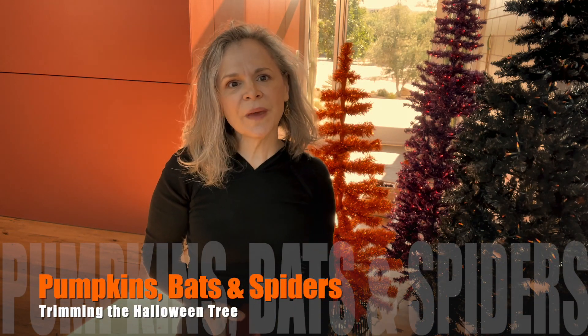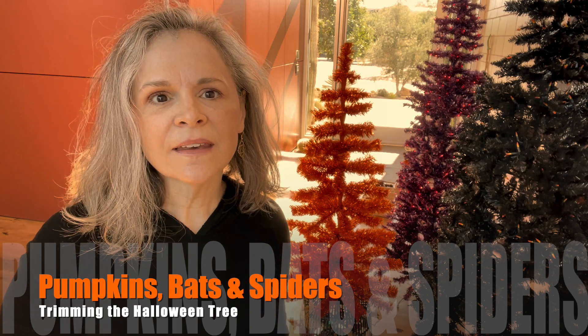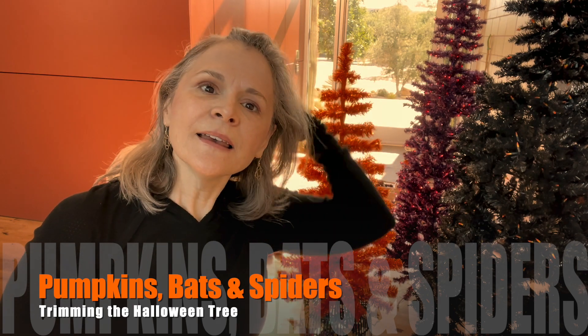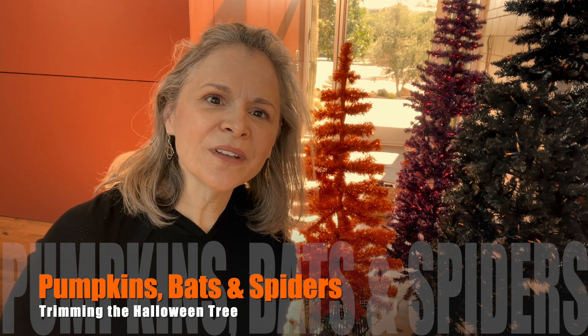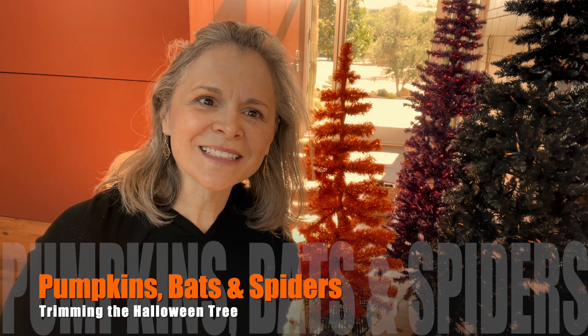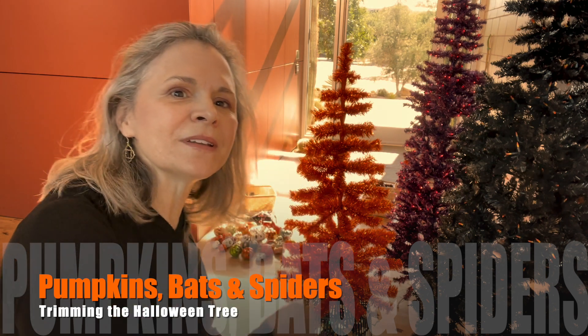Hi, welcome back to Page Gross Design. I'm finally ready to decorate the Halloween trees. My husband says he thinks I have a Halloween factory here at the house, and I think he might be right. Come see what I did.